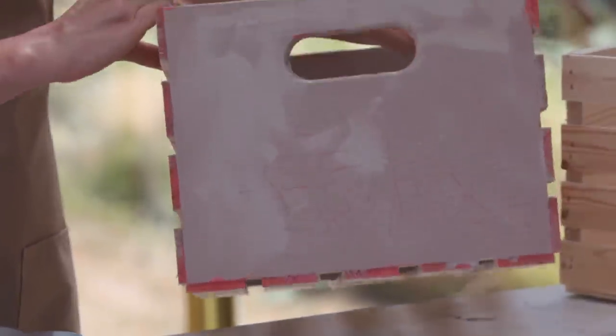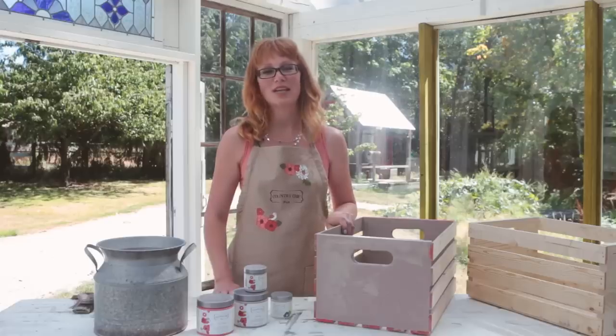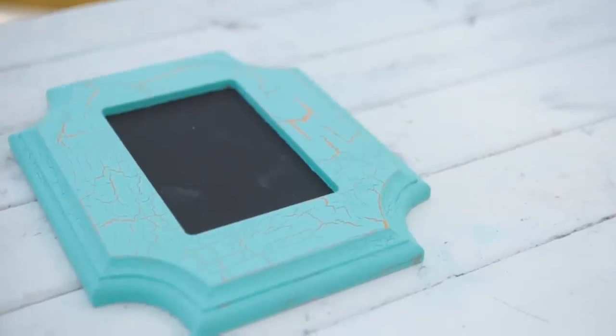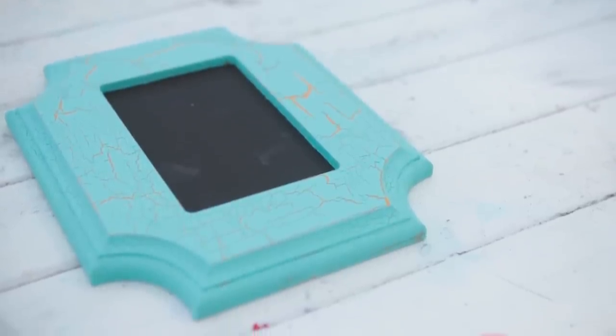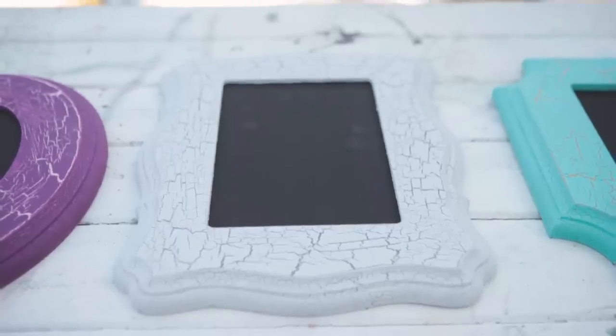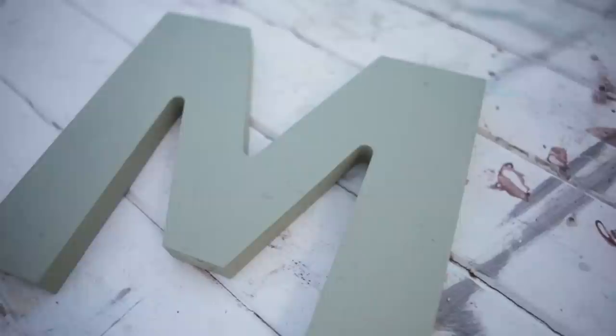In an upcoming tutorial, I'll show you how to finish this crate with a fun decoupage technique, so make sure you subscribe to our YouTube channel so you don't miss it. Please bear in mind that the Crackle Medium is for indoor projects only. Just to give you an idea of a few other color combinations, here are some example projects: this frame was painted with Fresh Mustard and finished with Tropical Cocktail; this frame was painted with Cobblestone, finished with Hazy Linen; this one was painted with Vintage Cupcake and finished with Perfection; and this little piece was painted with Harmony, finished with a coat of Sage Advice.